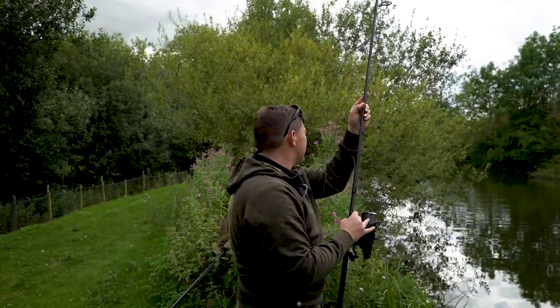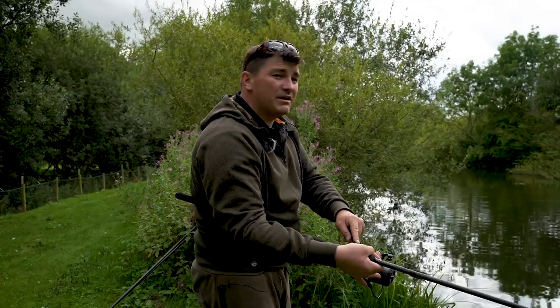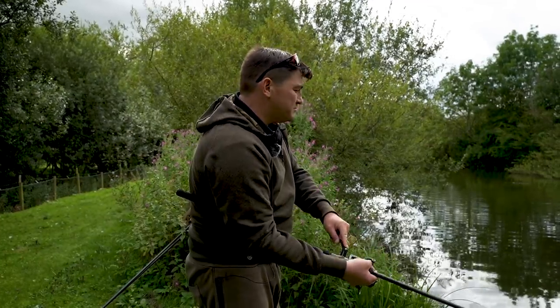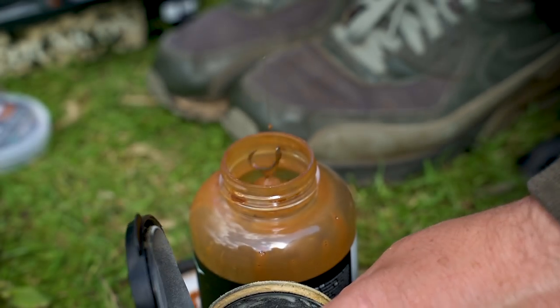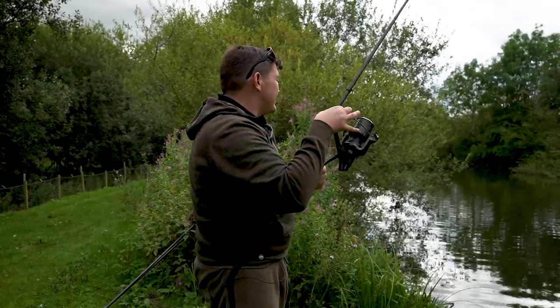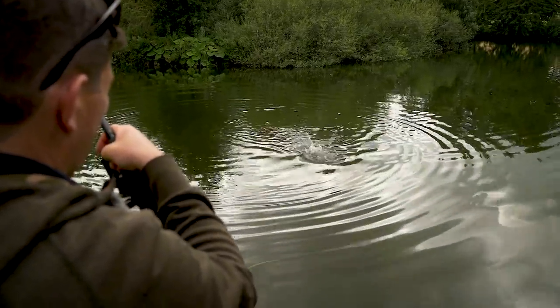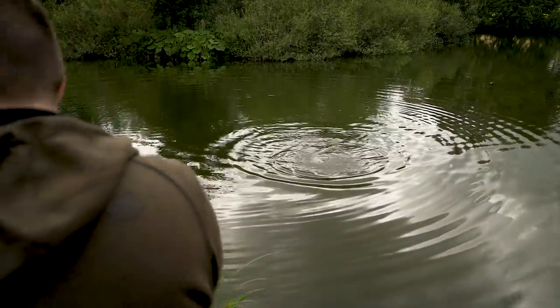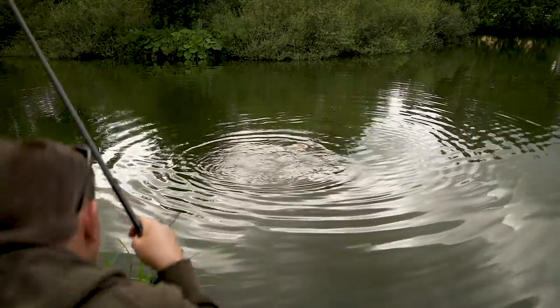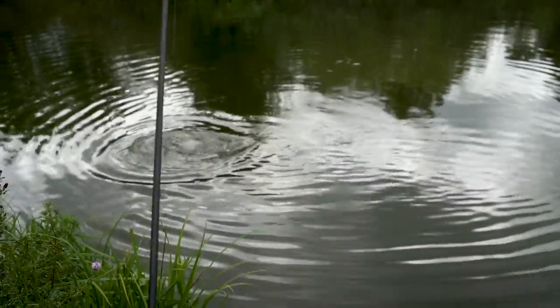We're obviously here to show you the new Edges Camo range. I put a bit of bait in probably an hour and a half ago while we did some of the to-camera bits with the new stuff, and this rod has been out 15 minutes and it's just rattled off. I did a bit of a trick with the hook bait and super-boosted it. It doesn't feel like a big one but it's a bite and that's what counts. As you can see the lead's off and there's a bit of weed around it — that's the new Slick Edges Camo clip doing its job.